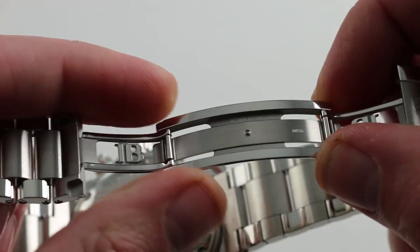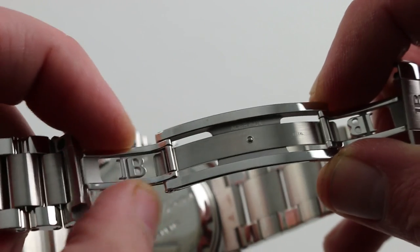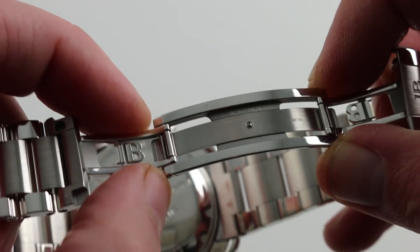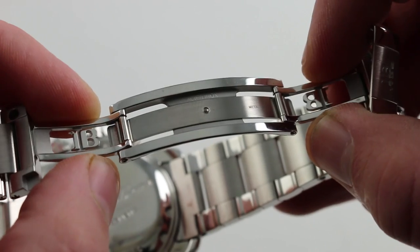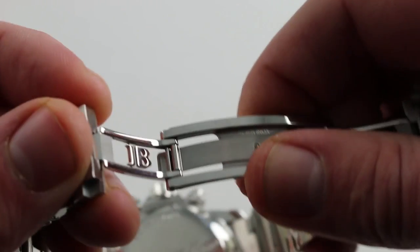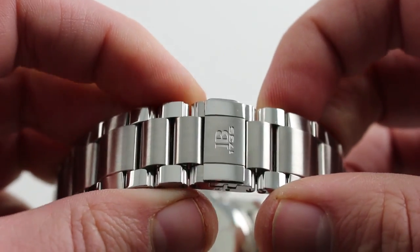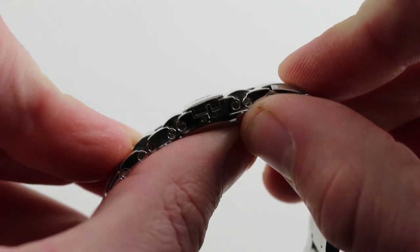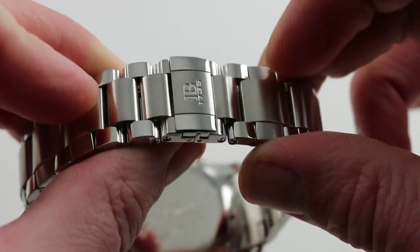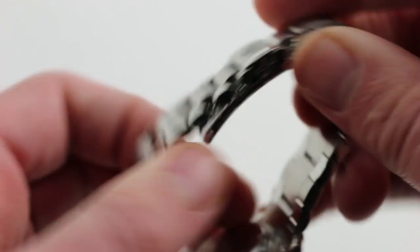Like Richard Mille, there's a leaf spring built into the double deployant clasp, beautifully skeletonized. You can see the filigree style with the Blancpain Founders' logos in each individual swing arm. Because of that leaf spring built into the clasp body, it snaps itself shut with alacrity, and a clamshell snaps down to secure the entirety of it. Much lower in profile than the bracelets found on many other diving watches — it is as elegant as you would expect from Blancpain, and built just as well.